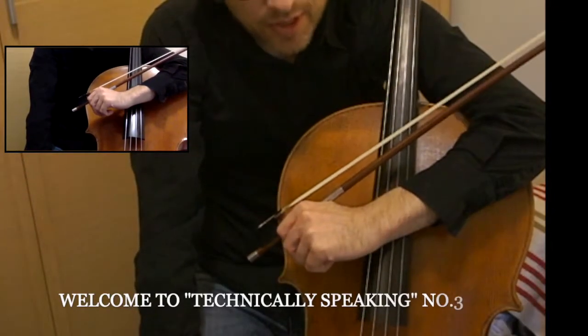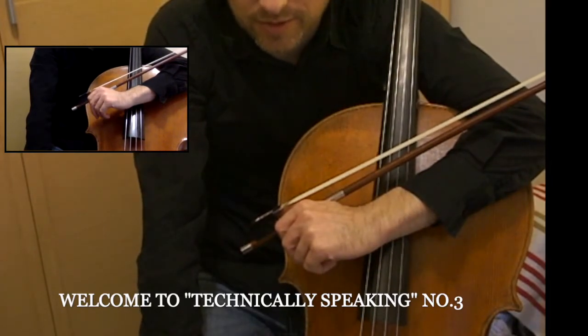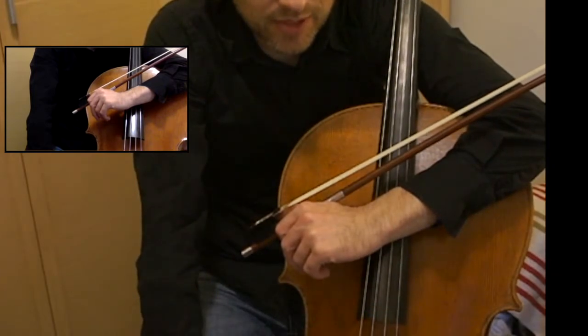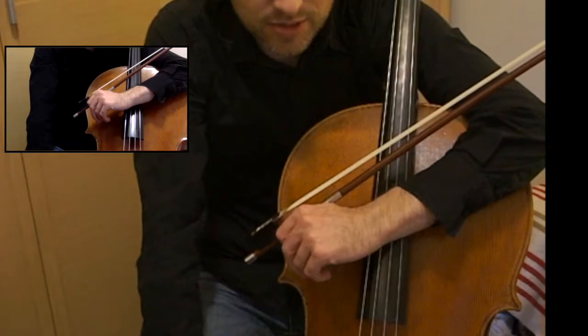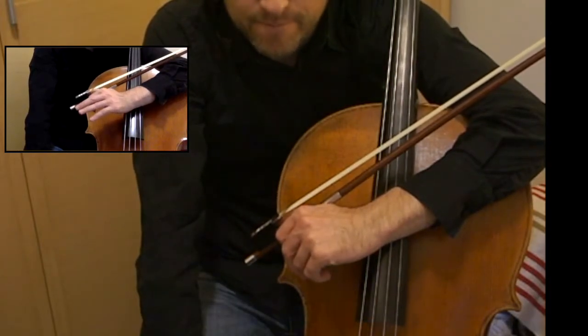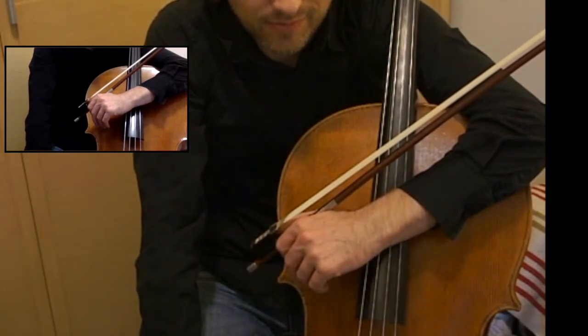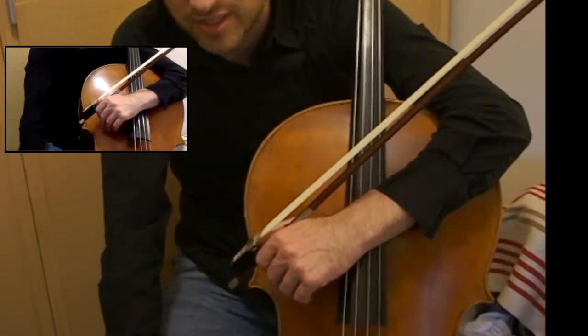Hello and welcome to the vlog. This is the series Technically Speaking, which goes over the Opus 19 duets by Hugo Schlemüller called First Pieces for the Young Cellist. Today's vlog goes over number three, Weihnachten, or Christmas.